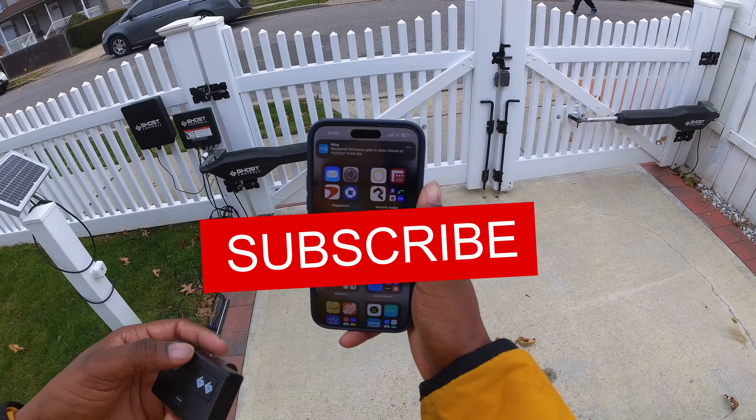It's also IP66 weather resistant. The operating temperatures are between minus 4 degrees Fahrenheit to 120 degrees Fahrenheit. Ring is also claiming about five years of battery life, though this is subject to your individual use of the device. My first one is going strong and it's about a year old, and it's on my main gate.